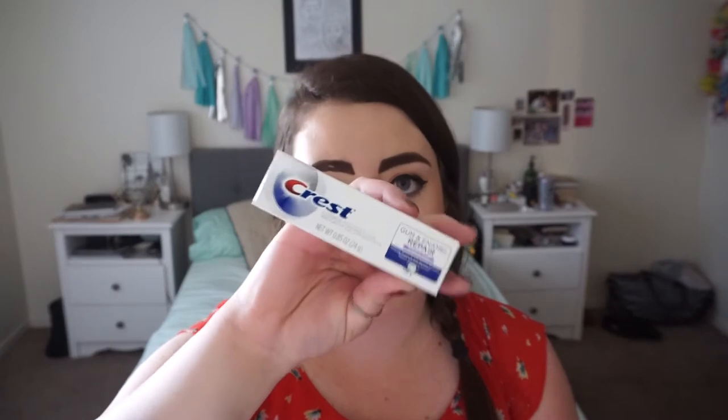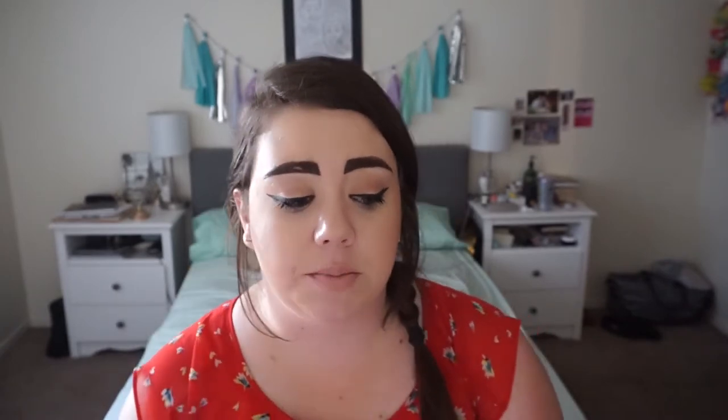Next up I have a sample of toothpaste from Crest — it's a Gum and Enamel Repair Intensive Clean. You can never have too much toothpaste. I come from a family where my dad makes dentures and my mom is a dental assistant, so teeth and good dental hygiene is something that just runs in the family.